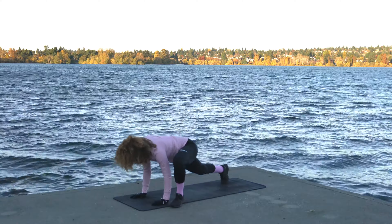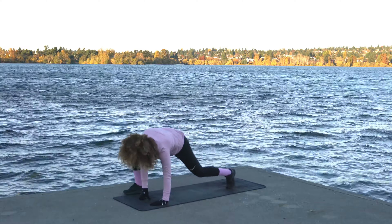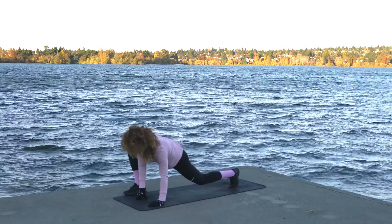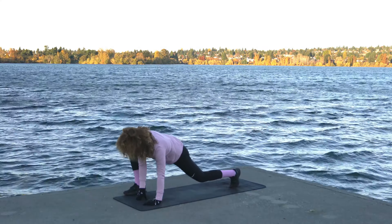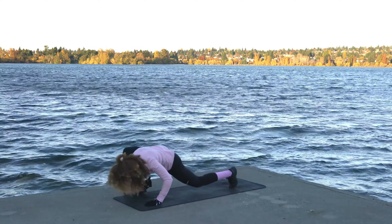Plant that palm, step it back, and pedal it out — shake it off. Same thing other side — bring the right foot up to the outside of the right hand, settle into a nice runner's lunge. When you're comfortable, plant the left palm, open the right hand towards the sky, and bring the elbow down to the mat. Then pop back, shake it off, walk the hands back towards the toes, and roll up.